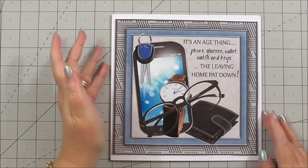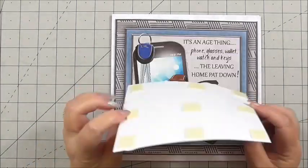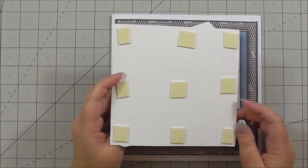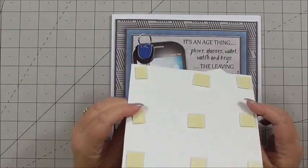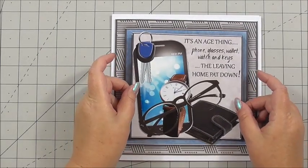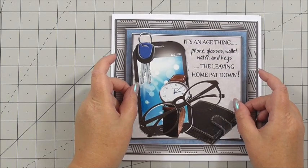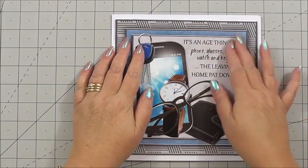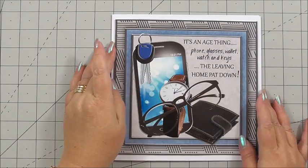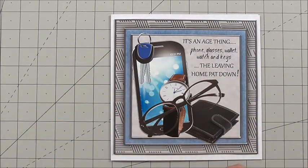Next, we can add layer number two of our decoupage. I've got this on the larger foam — it was on a roll and not the little squares, so I've just cut it down. That's on the 3D foam and I can just position this over the previous layer. For any new crafters, decoupage is all about building up the layers of an image to create a 3D effect, whether it's on a card, paper crafting in general, or scrapbooking.